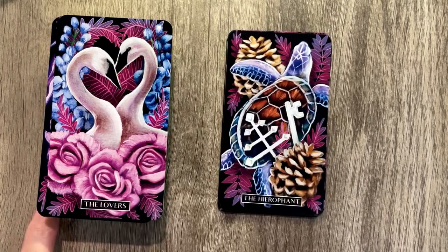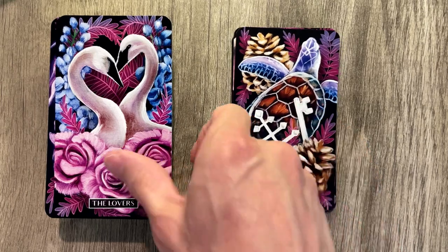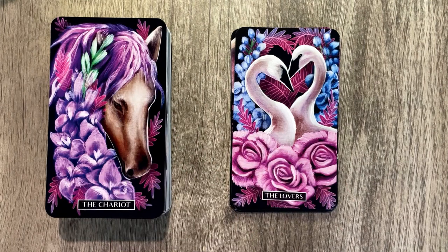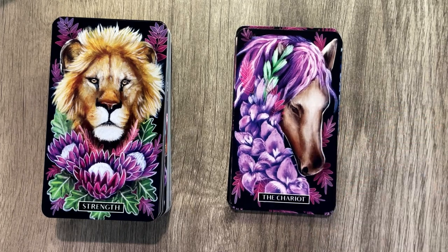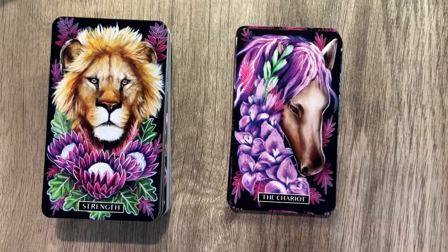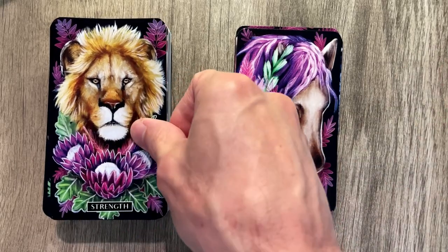Lovers — swans. Kind of overdone for lovers, but I'll put up with it. It's a pretty card. Chariot — I love the hand-drawn kind of feel for the horse. It does look like oil paint. I do not know the history behind the artist or the techniques, but that does look like oil paint. Maybe it's watercolor, maybe it's acrylic. I don't know. Very pretty, very well done.